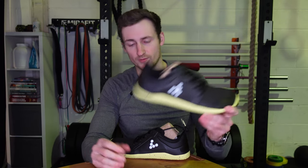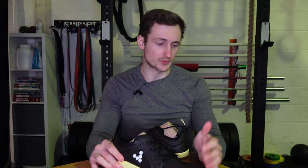I'll wear them whilst training clients, in the gym, and around town. If I'm going on a walk or wearing my Vivos in the summer, I'll go for the trail versions — they should be more breathable and they've got really good grip. So that's my review of the Vivo Primus Trail Firm Ground shoes.